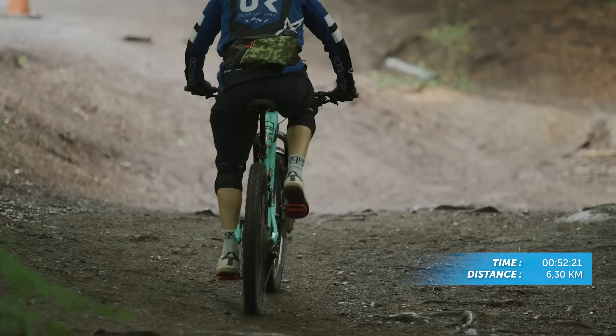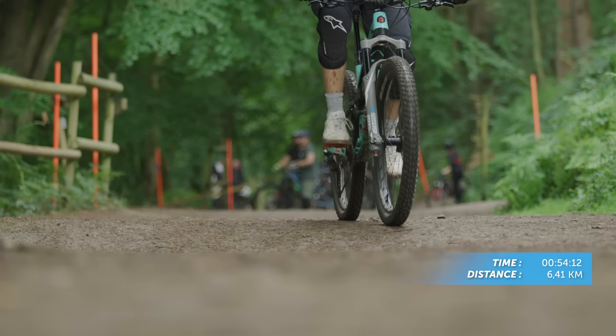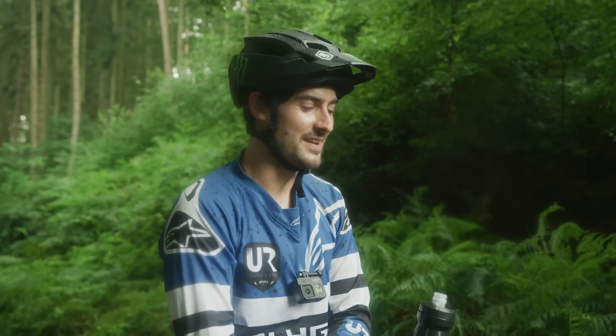We had a huge downpour just a minute ago, so the tracks have all got really wet and really slippy. But that's an average day in the woods, you know — these things happen.